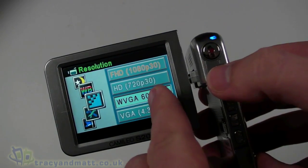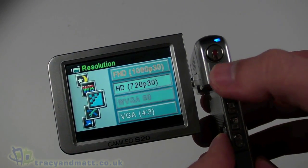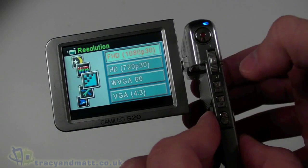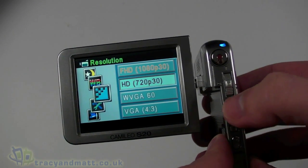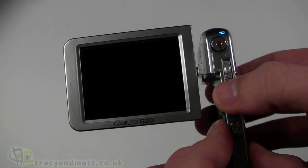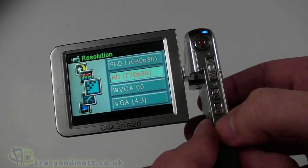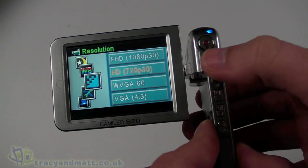The available modes are 720p, WVGA, and VGA — so four modes in total. Personally I would record at 720p as I think it's sufficient. Coming back out of the recording settings, we can look at other menu options.